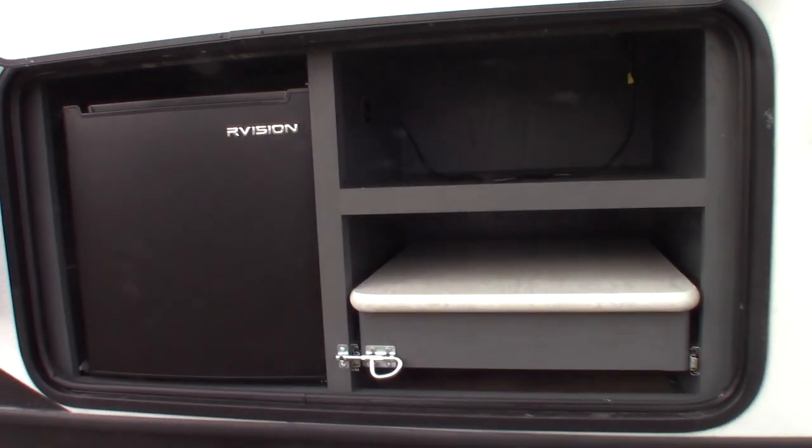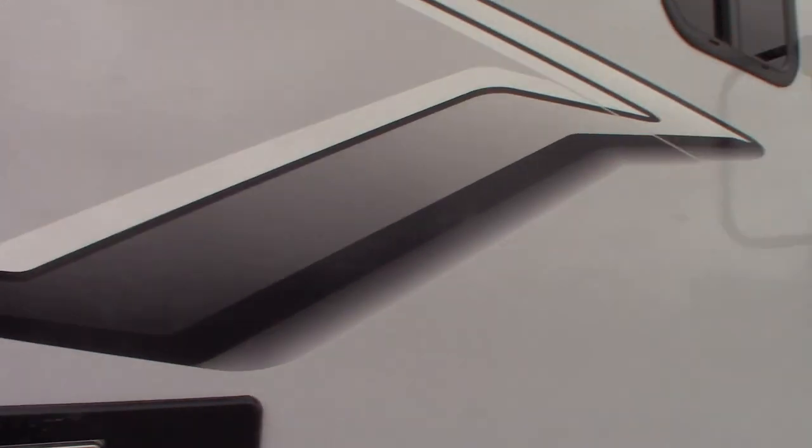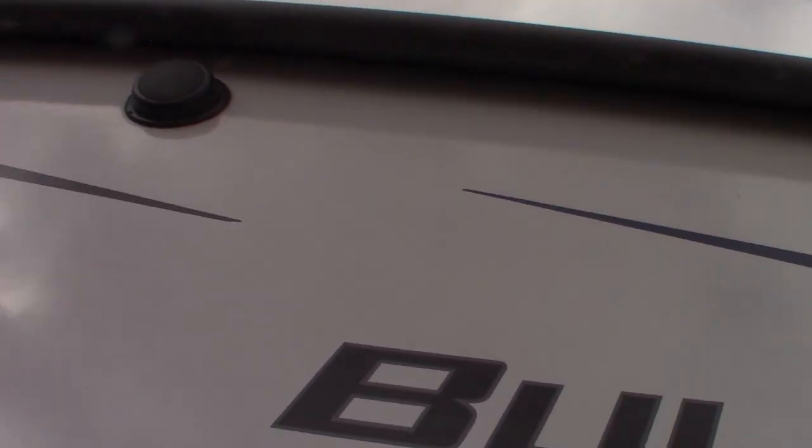You have a refrigerator and some service access. Power, of course. You have a power awning with LED strip plus outside speakers.